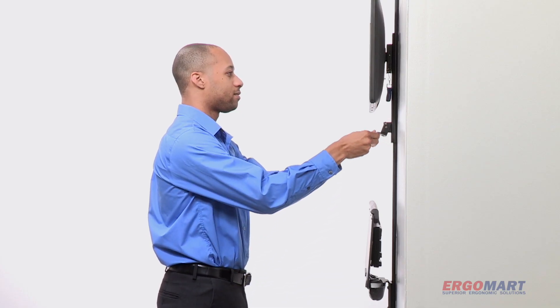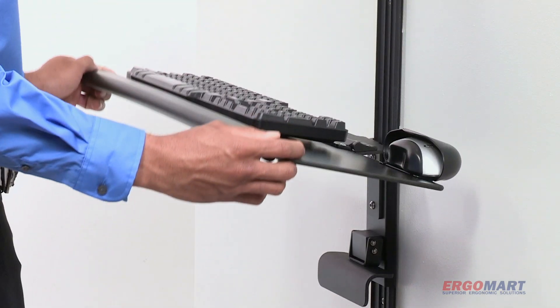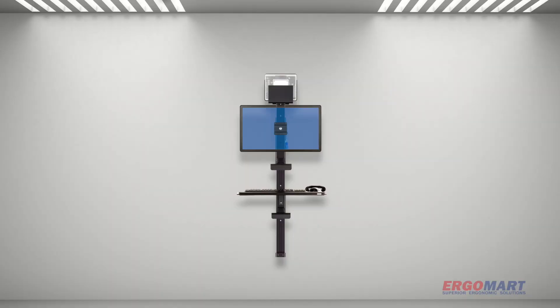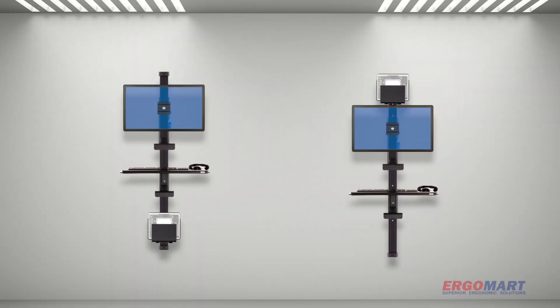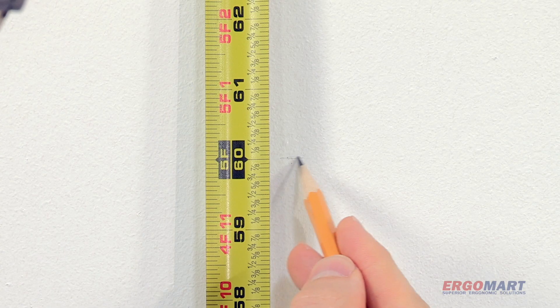The low-profile monitor slider is ideal for tight spaces and ADA restrictions. The compactly stowed keyboard tray moves and opens with ease. The thin client bracket may be affixed at either end of the track and is available in multiple sizes.